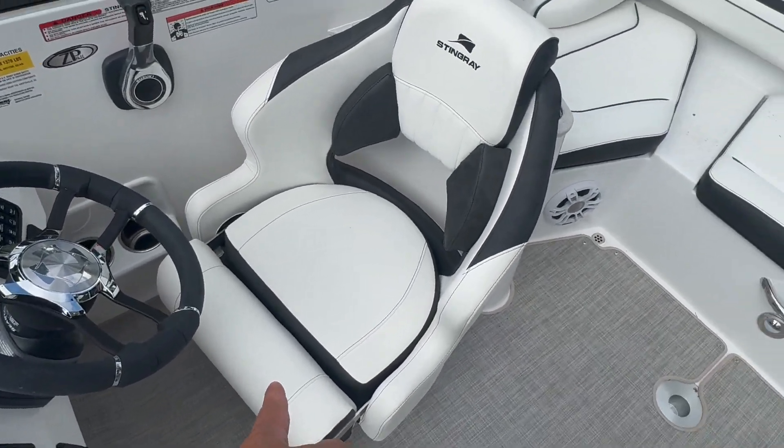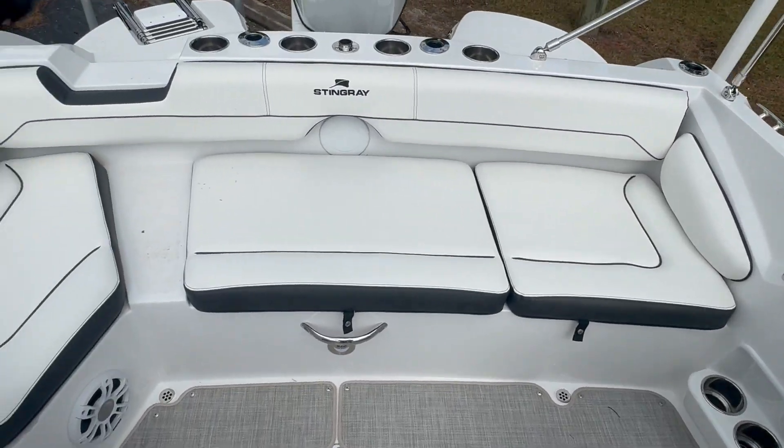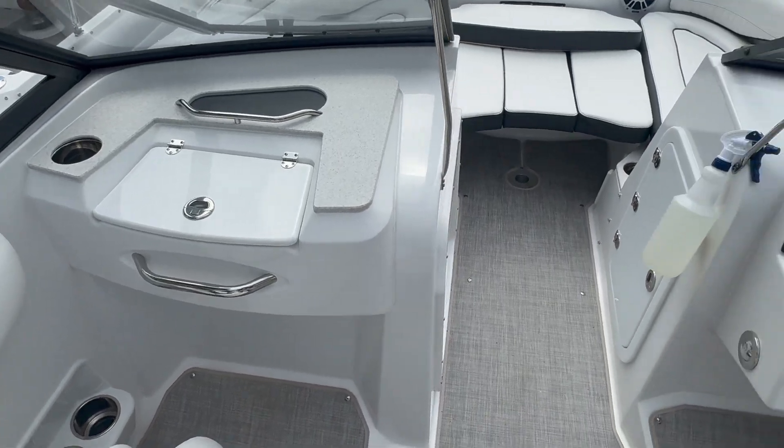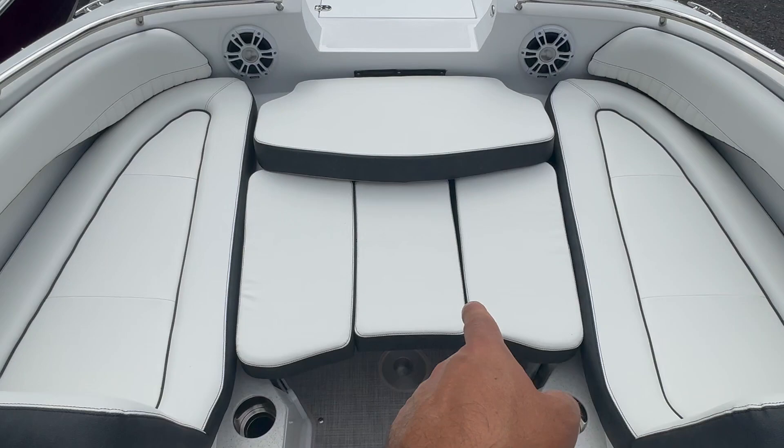Really nice bucket seats with a flip-up bolster on both sides, storage under all the seats. Back here you've got a nice little glove box, and then this one has the optional bow filler cushion — these three cushions will come out.